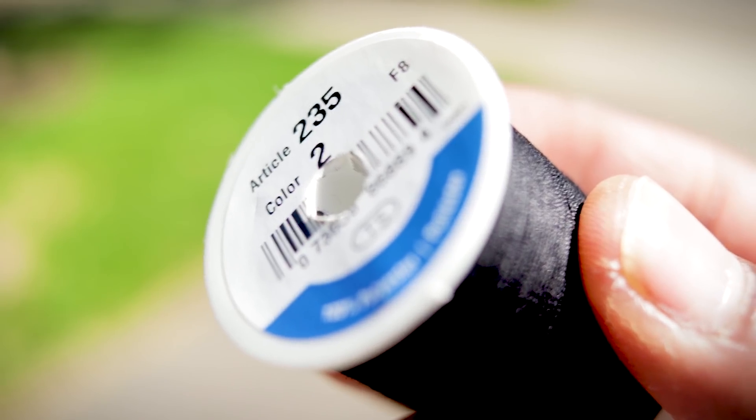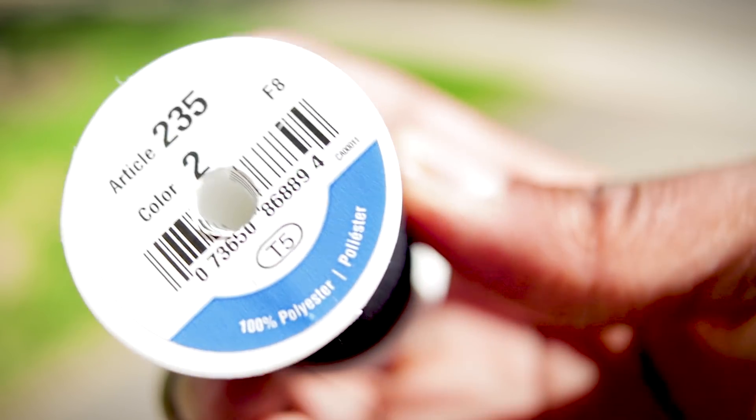We're not done with the spool yet. There are two stickers on the end of it that show the brand, size, and weight. The adhesive on those stickers can stick to everything and cause unnecessary resistance as the spool spins. Sewing machines, thread, and needles don't like unnecessary resistance — something has to give, and it's usually something you paid for.